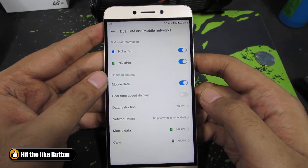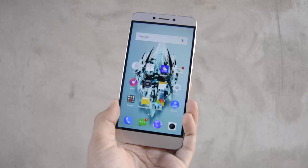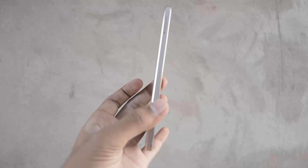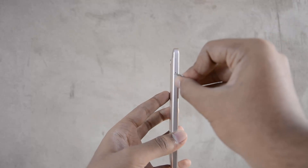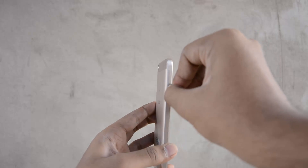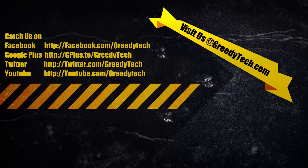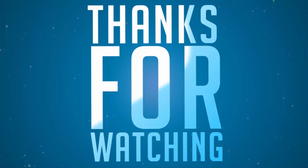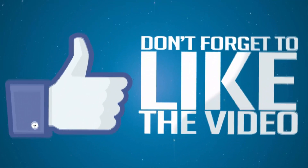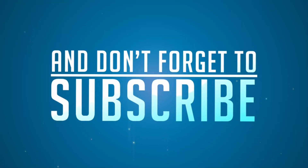So that's it guys — in this way we can easily insert your SIM cards into your 1S. I'm really confused whether to call it LA1S or LE1S, just let me know by commenting below. Thanks for watching — if you have any doubts do let me know in the comments, and if you found this video helpful give me a thumbs up, share it with your friends, and subscribe to my channel to see more videos like this.